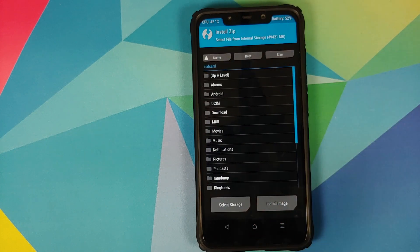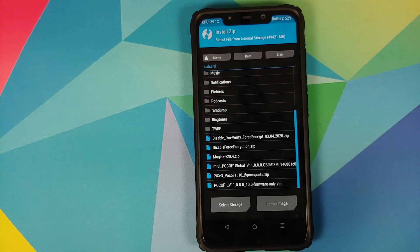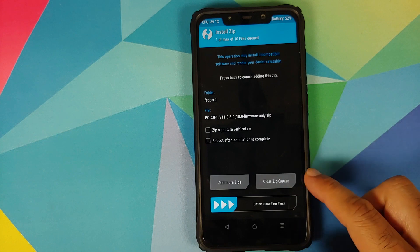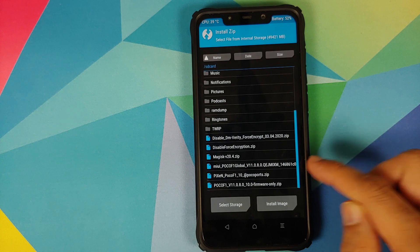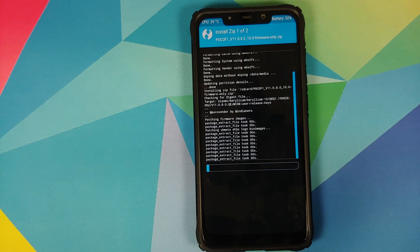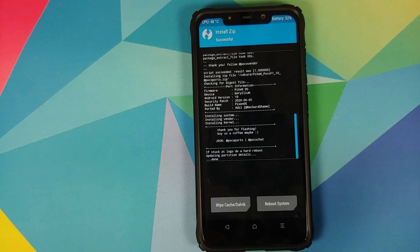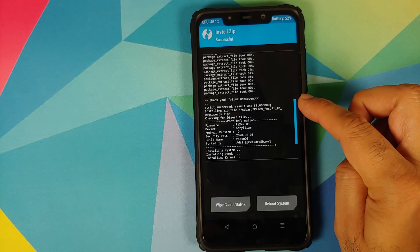Next, tap the Home button, then tap Install, and navigate to the folder where you downloaded the files. If you downloaded them directly to your phone, they'll be in the Download folder; in my case they're in the root directory. Select the firmware file first, tap Add More ZIPs, then select the PixelOS zip file and swipe to confirm flash.